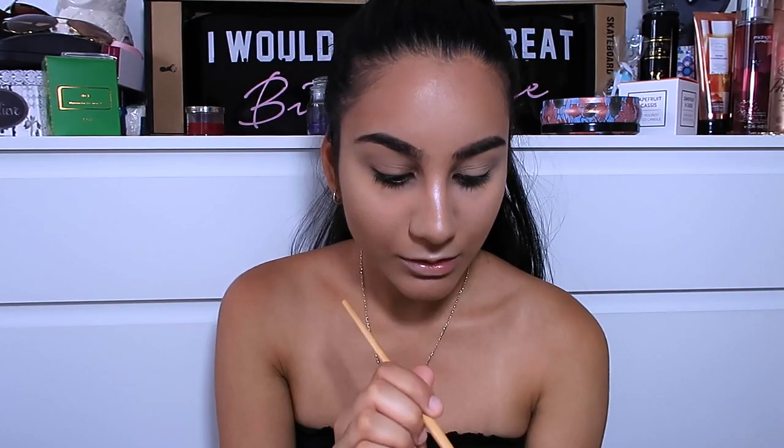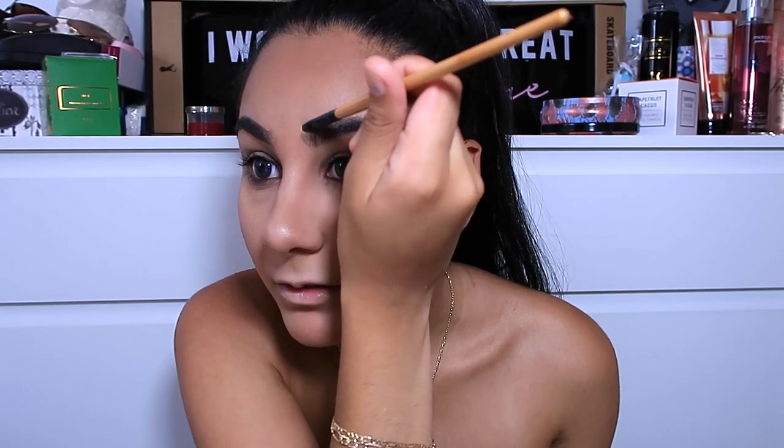My eyebrows took so long to do! Now I'm taking a bit of my foundation and going around the edges to cut them even more, because we want them as dead straight as possible. This also helps to conceal any stray eyebrow hairs just laying around — the ones that just don't care. You want to conceal those because you don't want to see them. So yeah, our brows are slaying.